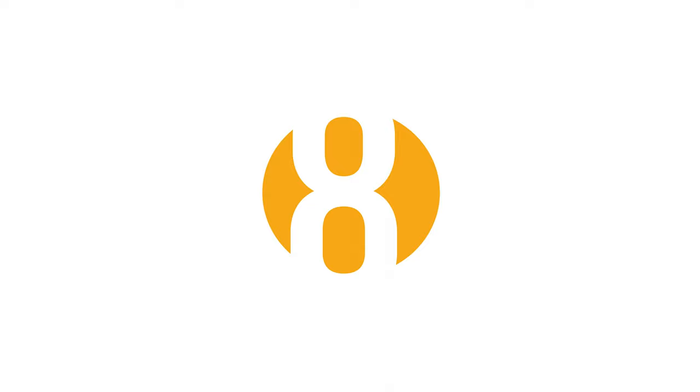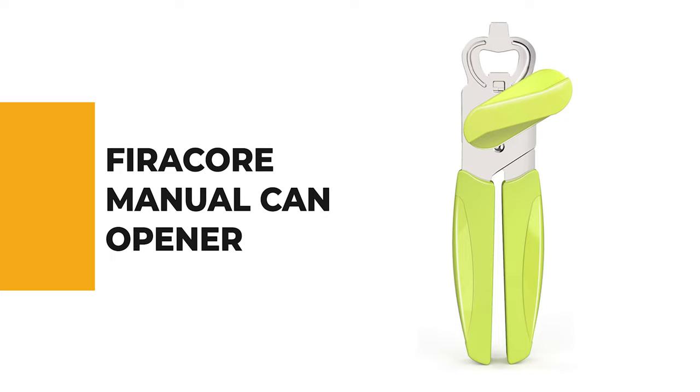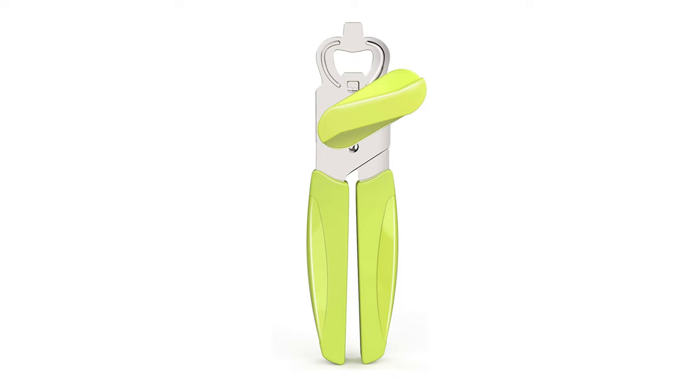The next appliance will make your time in the kitchen so much easier without breaking your bank. Number 8: Phyricore Manual Can Opener. The Phyricore Manual 3-in-1 Multifunctional Can Opener can be used to open cans, pry the can lid, and unscrew bottle caps.